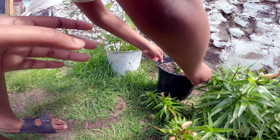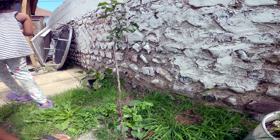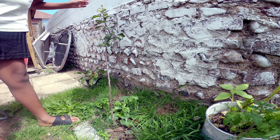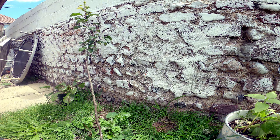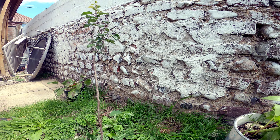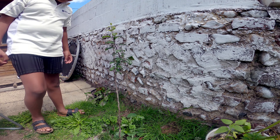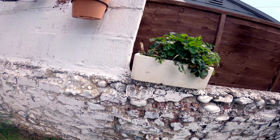That's our apple tree - it's a Granny Smith apple but it's a little plant we bought. It's growing nicely now. We hope maybe in the following year we will be able to get some fruits from it.